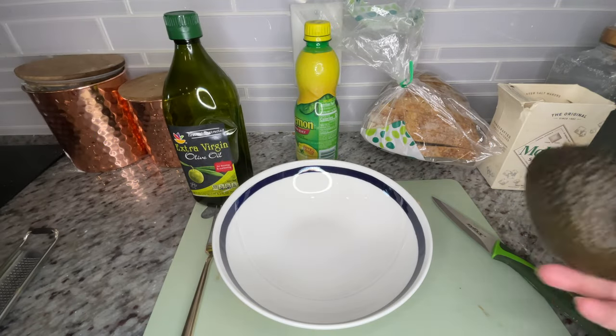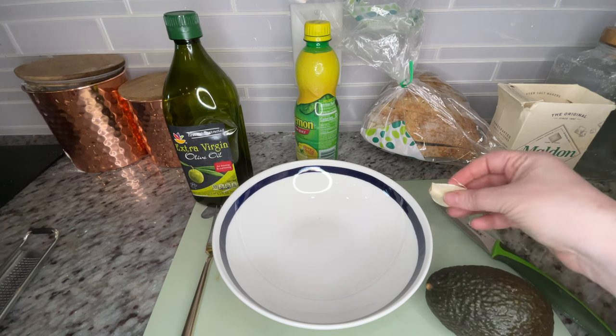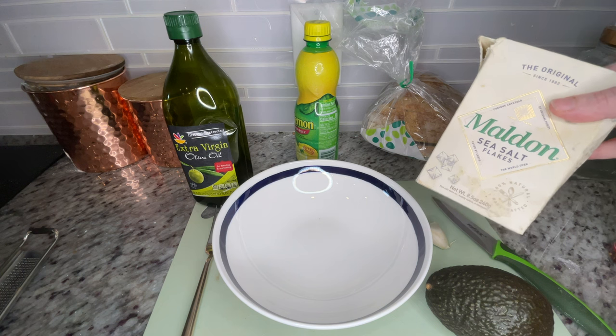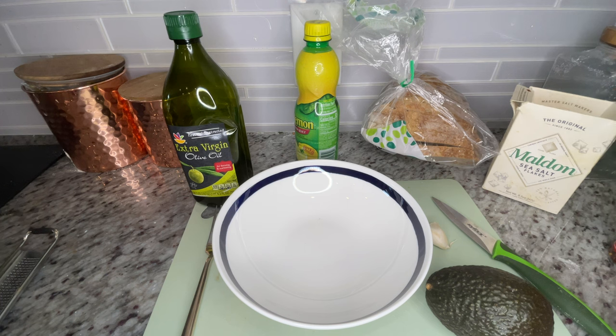The first thing you're going to need, obviously, is your avocado. You're also going to want a clove of garlic — I like to use fresh, but you can use pre-grated if you want. I'll show you how I grate mine. You're also going to want a nice sea salt. This is a little bit of an investment, but I make avocado toast multiple times a week and this sucker has lasted me over a year.